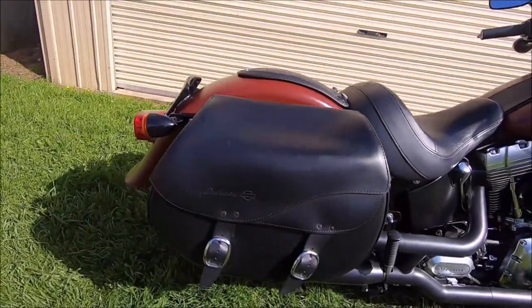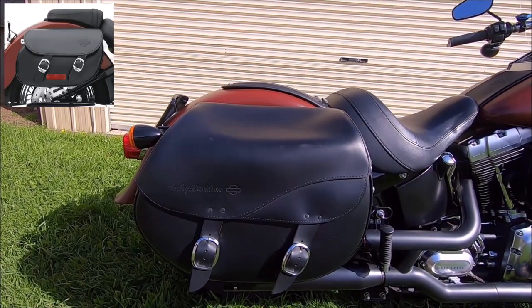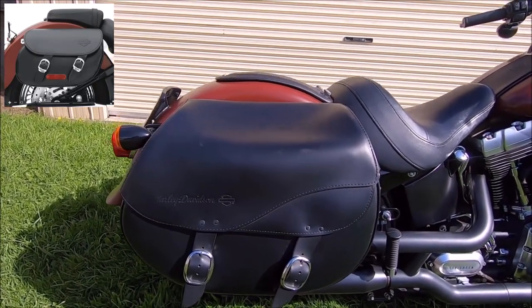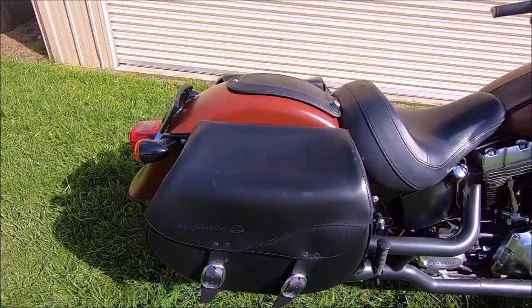To set it up for touring and luggage, we got these saddlebags off Harley — all done up on the Gold Coast in Queensland when we bought the bike. They are quick release; they come off within about 10 seconds.